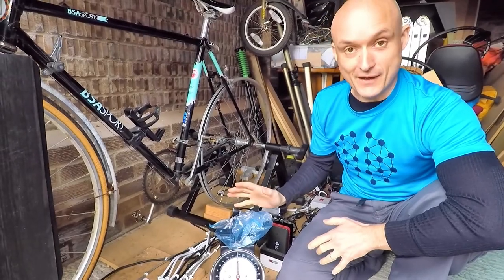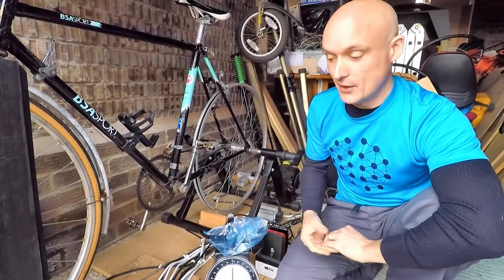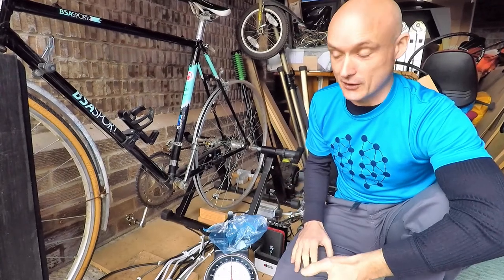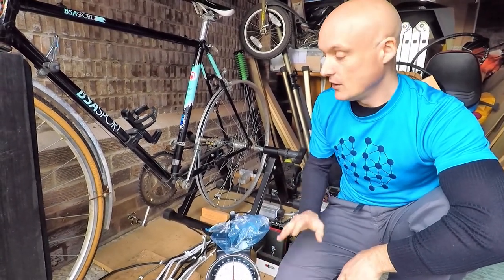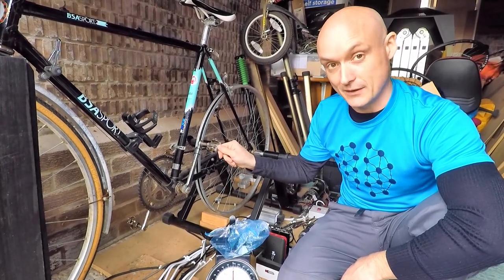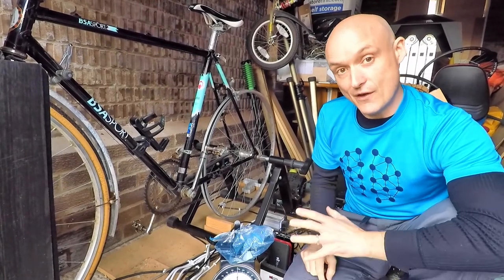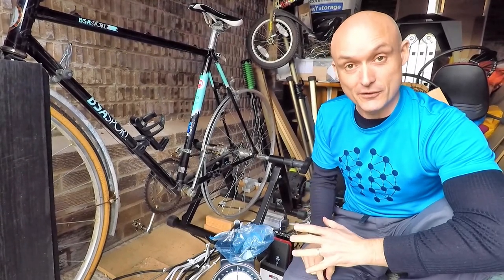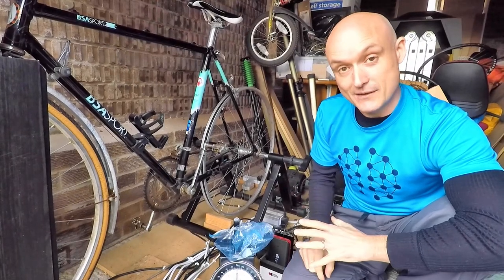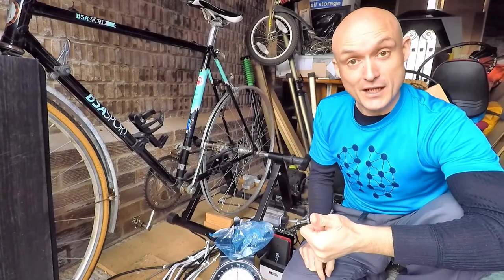What the scales have given us is a mass — not technically a weight. A weight is a force measured in newtons, not kilograms. So we need to convert that mass of 5.6 kilos into a force, and to do that we need Newton's second law. Let's go inside and do a bit of maths.